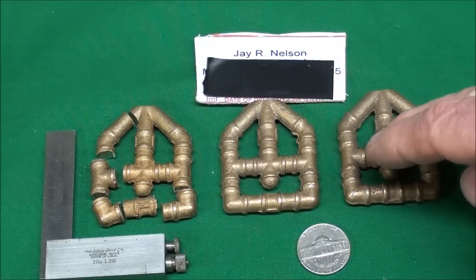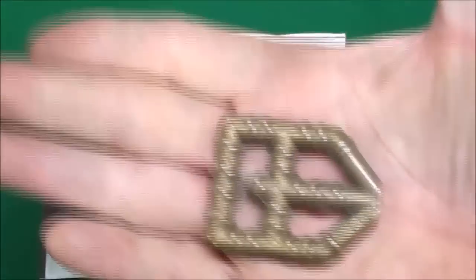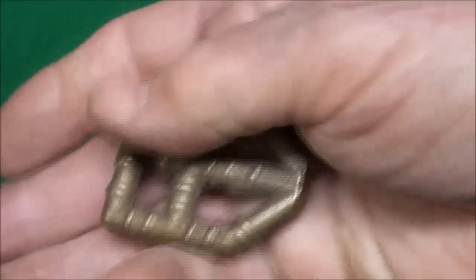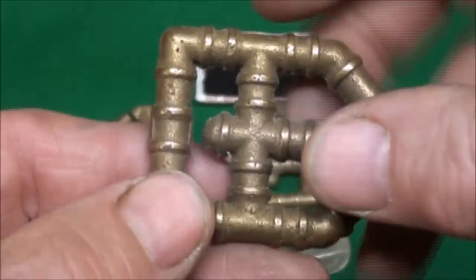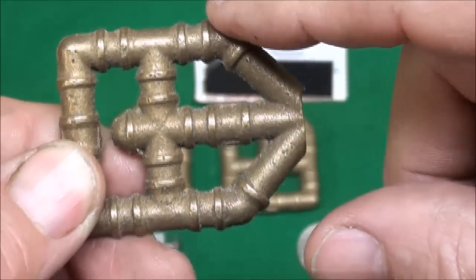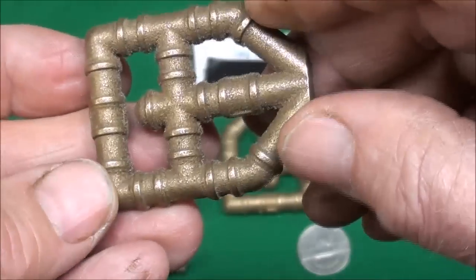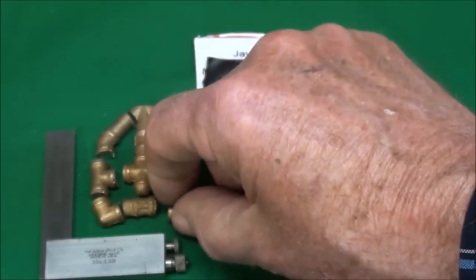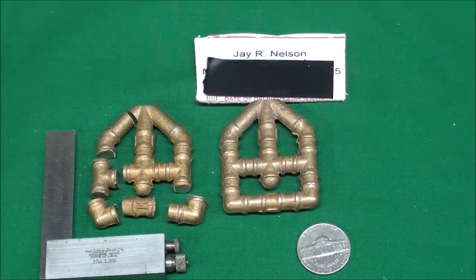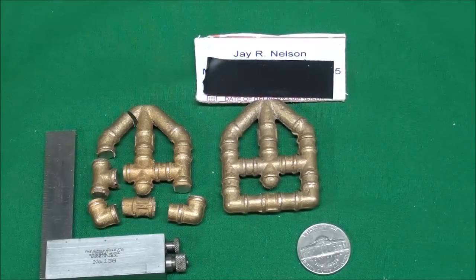These were available in three sizes and this is the smaller of the three. You can see they fit in the palm of my hand. On here we've got elbows, a coupling, a cross, 45 degree elbows, and T's. I've already cut some of them apart so I can get started, and I'm not used to working on items this small so this is going to be challenging - the biggest problem is how to hold these parts.